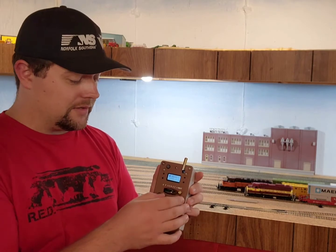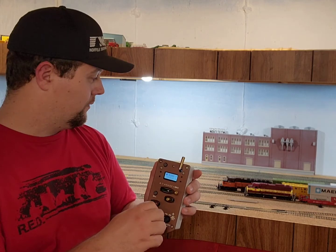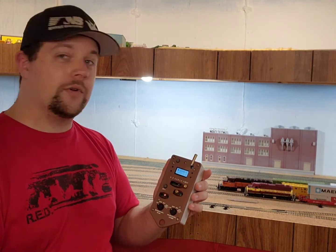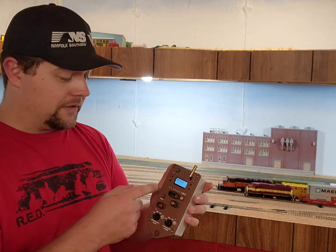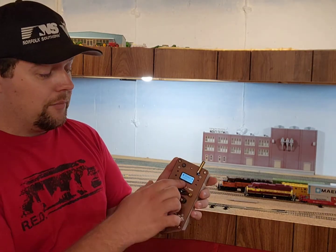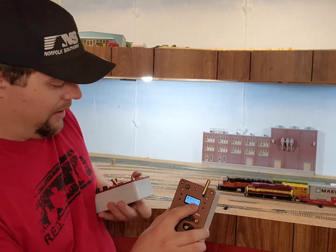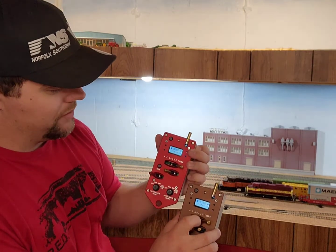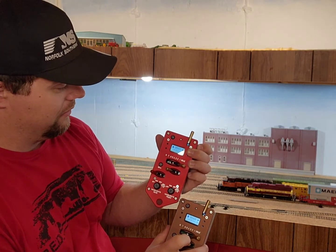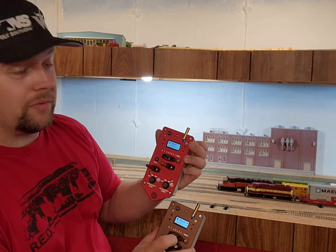Also, to control the headlights with this one, we need to turn on front and rear completely independently. There goes the sound. Bell is going to be the same on both of them. Horn is the same on both. And then this one I've set up for the class lights. This is latching for F5, and this one you can see is momentary — it's only active when I press it, and as soon as I let go, it sends the command again to turn it off. So latching and momentary.